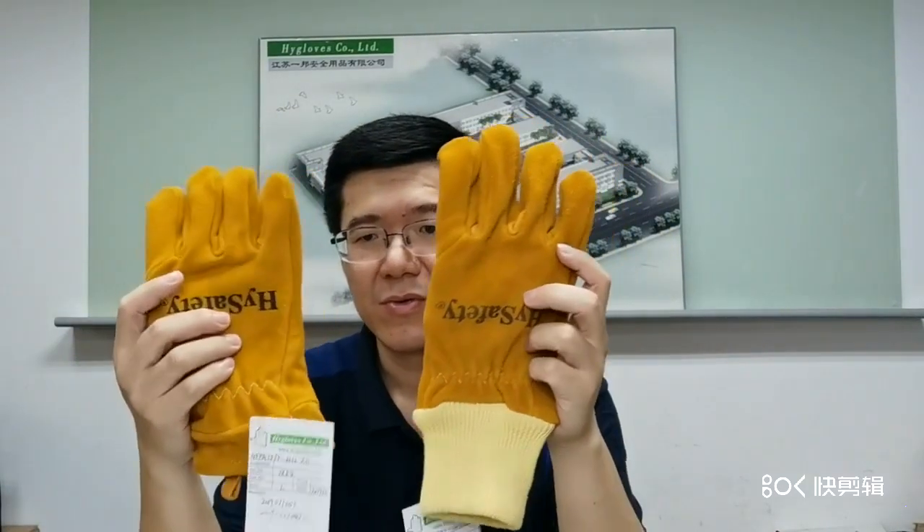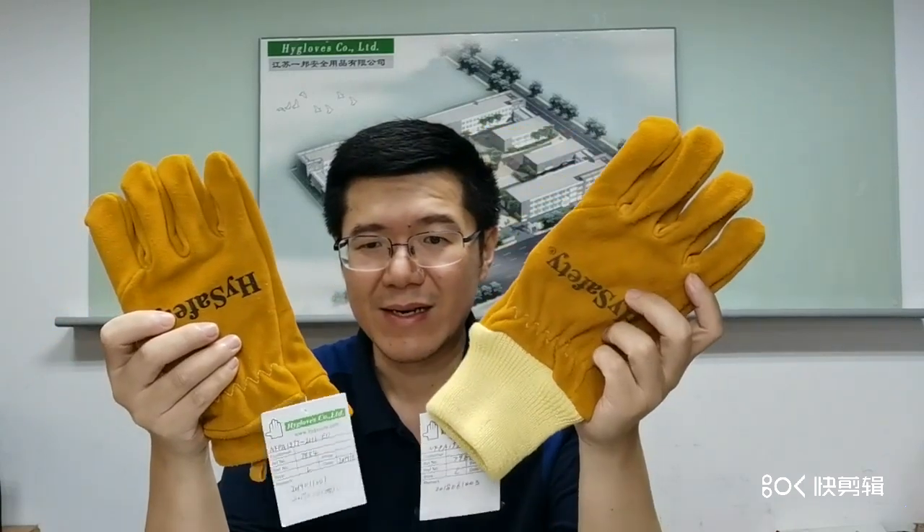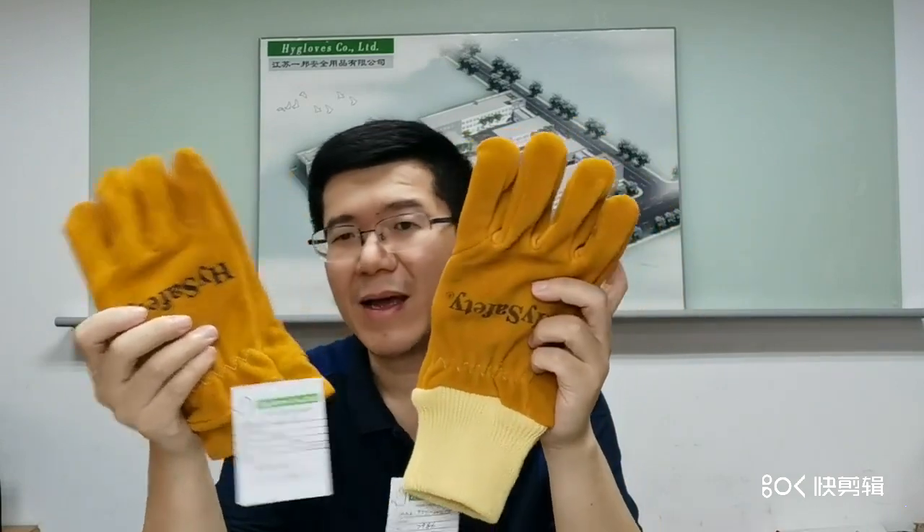Besides this line, we also have another two models. It's called two-dimension — one open cuff and one wristlet. The leather is the same as the other models.